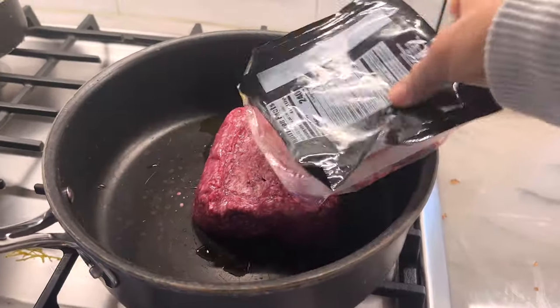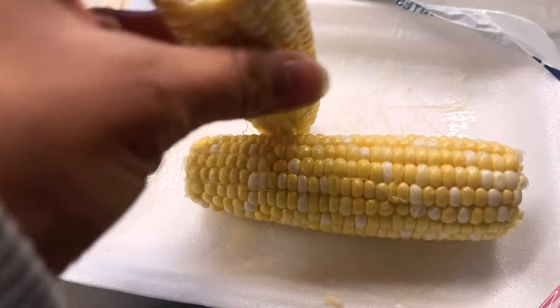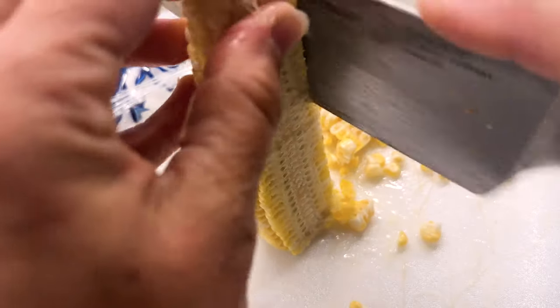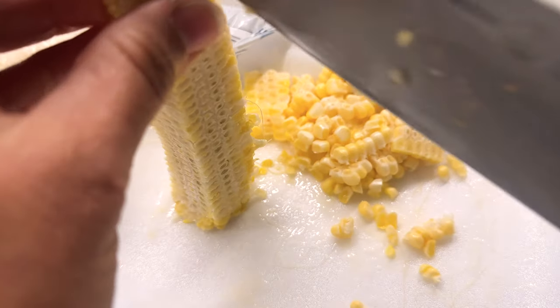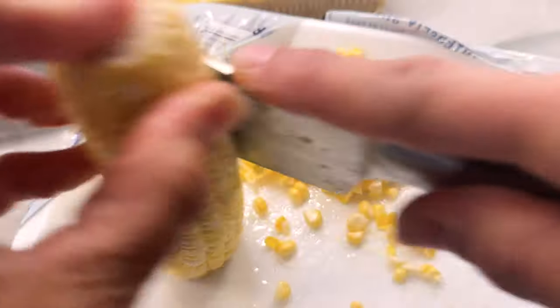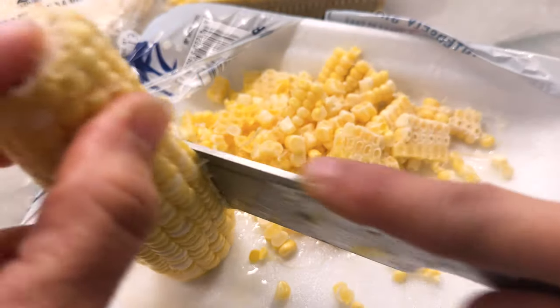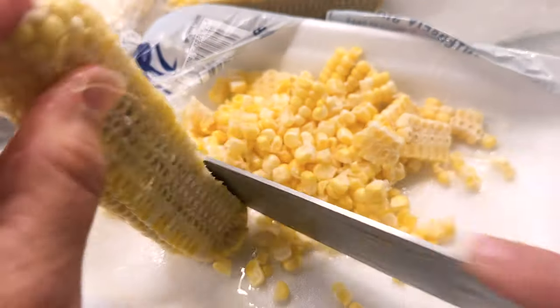Cook the meat like normal until it's brown, then we're going to add some stuff. I'm going to cut my little corns up. You can use canned corn, but it's just squishy — it's not as crunchy. These will kind of stay crunchy a little bit. This is one of those things I don't skimp on because it just won't be as good.